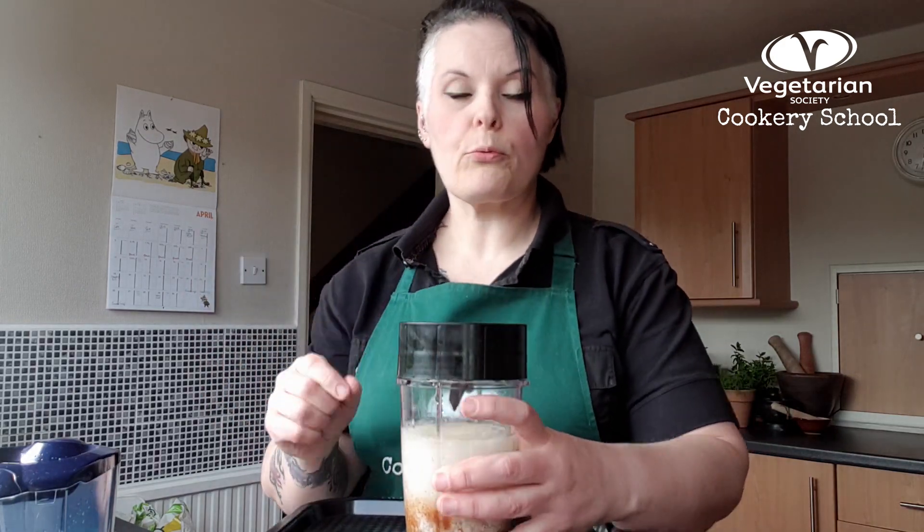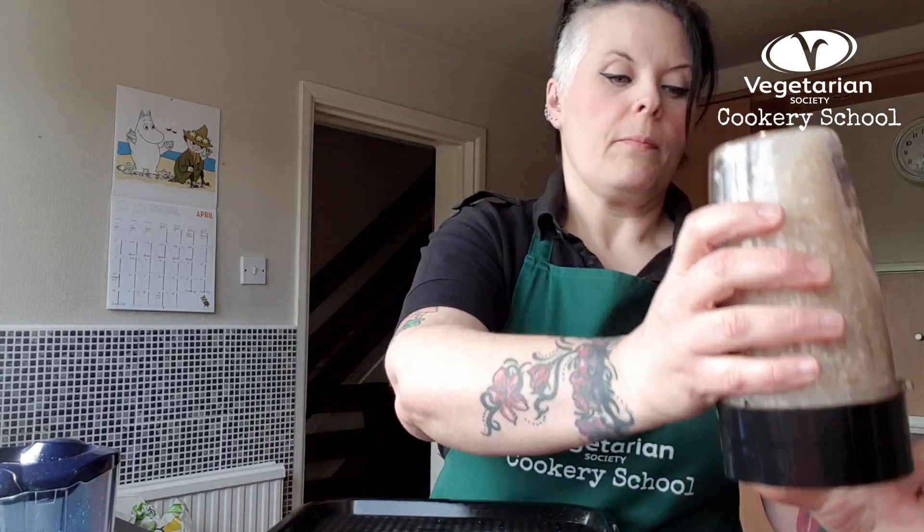Next we're going to pop this onto our smoothie maker and give it a brief blend. We don't want to completely pulverize the oats — I'm going to go for two quick blasts of about 15 seconds each. And as you can see it's already starting to look more like oat milk than just oats.